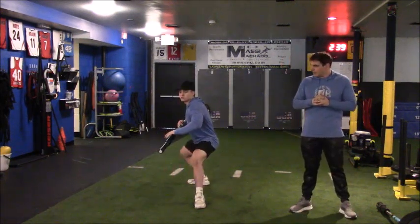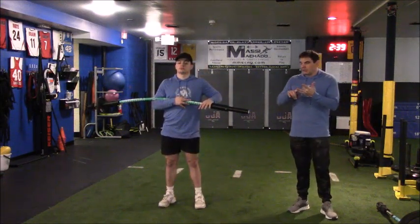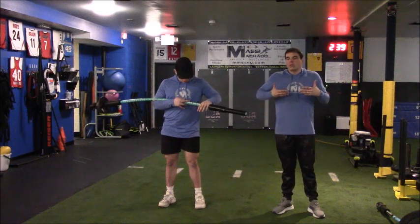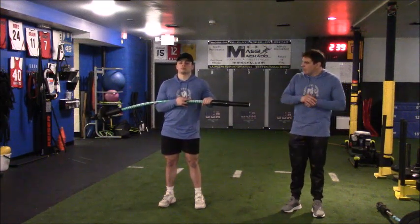He steps back — command, control — up he goes. I'm looking for ground acquisition. I want to make sure that he's not flexing laterally, that he's controlling the bar and his trunk, and his vertical line while moving through that sphere, and that he has complete command and control.